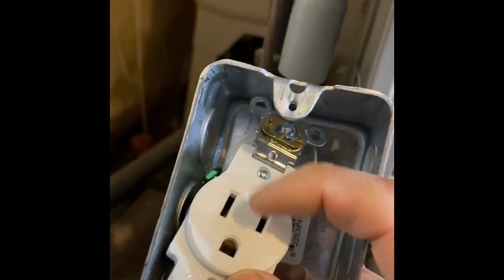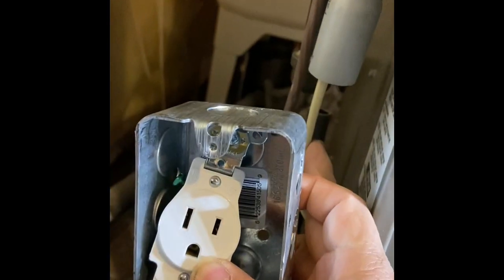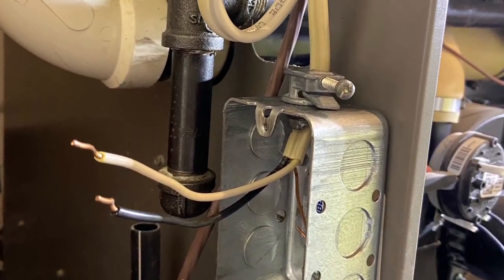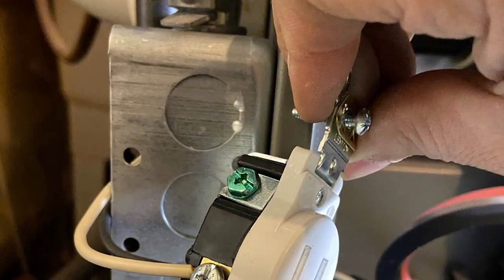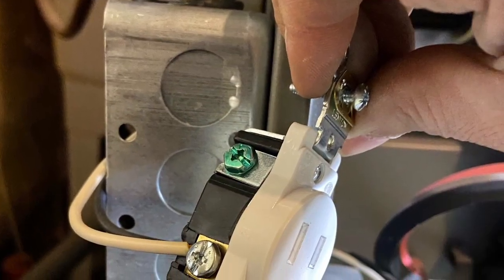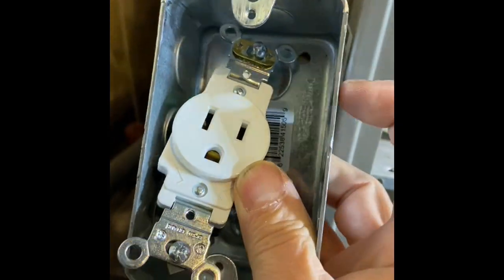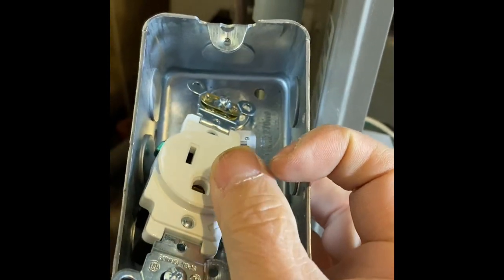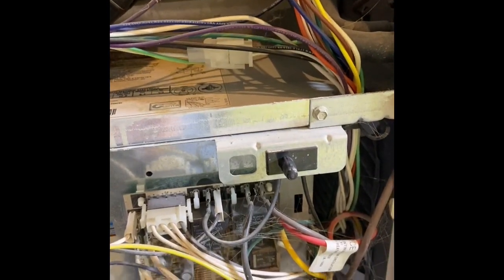So this connector, this receptacle, is going to get power from the electrical panel. The furnace is going to get power from the extension cord that we wire — hardwired to the furnace — from here, onto the power, down here at the electrical control panel.